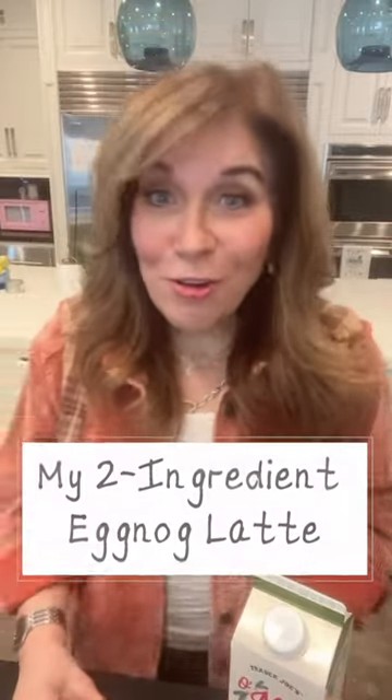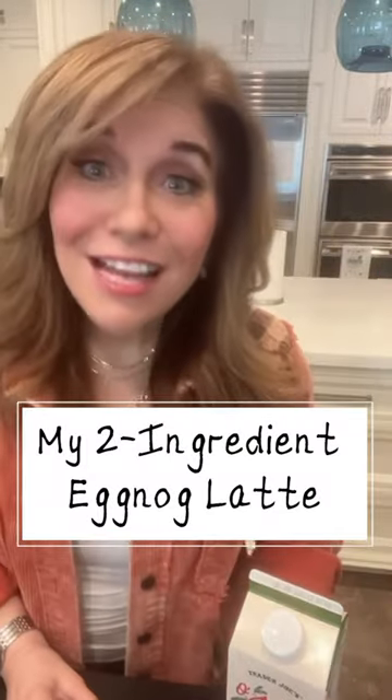Hey, it's Lisa Lillian, also known as Hungry Girl, and today I'm going to show you how to make a latte that I am fully obsessed with this holiday season.